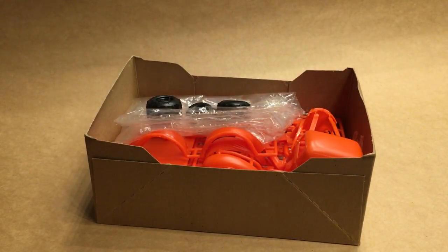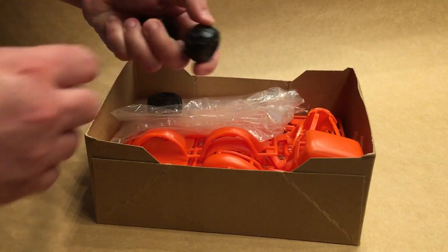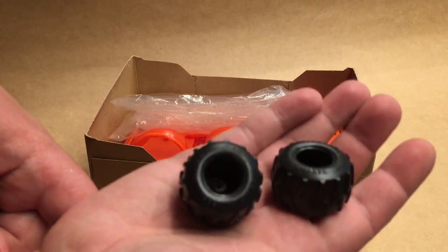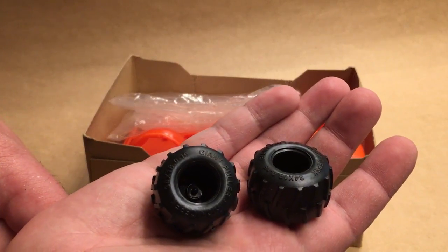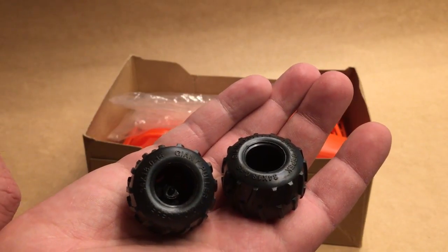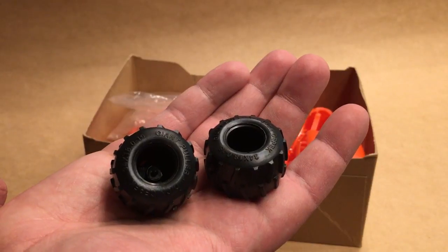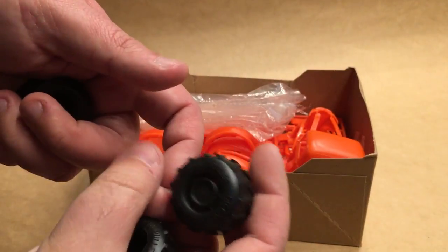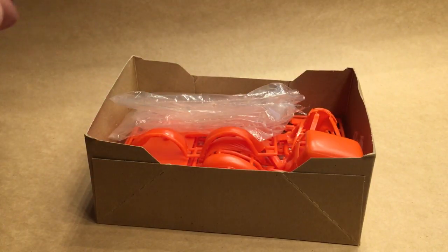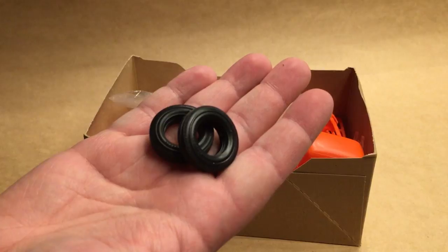On to the kit itself — the tires. We're starting with some puller tires, and I know there are some resin copies available nowadays. As far as I can tell, they basically started with the tires that came in this kit. You do have to clean up the back sides of them, but they're nice and sharp. There are also some Firestone skinnies for the front.